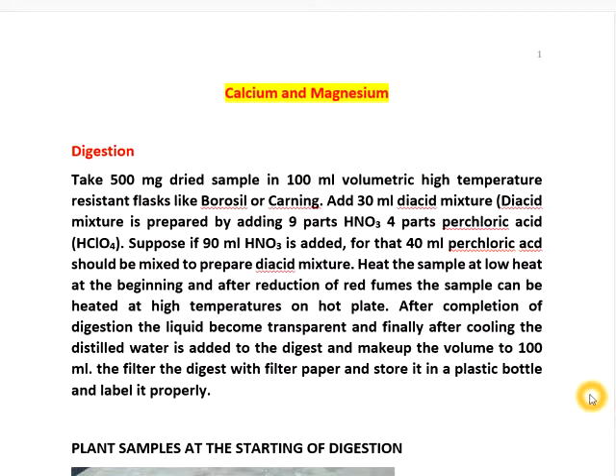We discuss estimation of calcium and magnesium in plant samples. First, we take 500 milligrams of dried sample in a 100 ml volumetric flask. That flask should be temperature resistant — either borosil or corny — so that when we heat it, it should not break down.